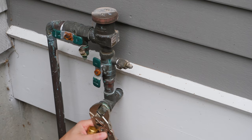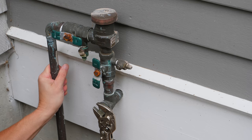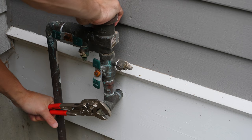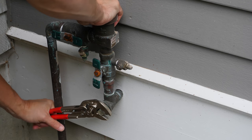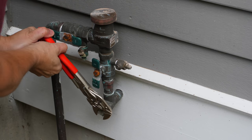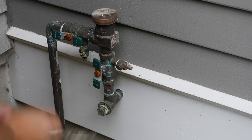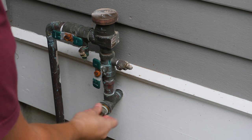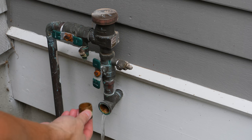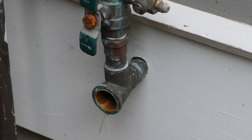Every outdoor valve can be different, but on mine I have my backflow preventer and a setup with a small plug on the bottom. You can see it — I'm using my adjustable wrench on it and I need to take it out. Remember, my water is shut off so there won't be any pressure. I'm going to undo this and hook up my air compressor to blow out the lines. Your installation might be a little different, but most are going to be similar. The small amount of water coming out is just from the backflow preventer, and it's really important that you let it drain out.